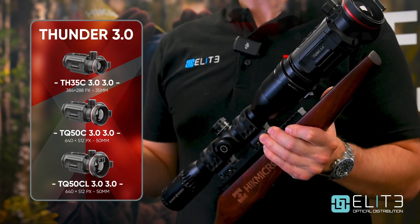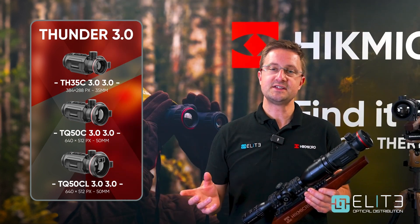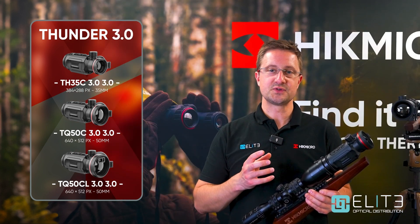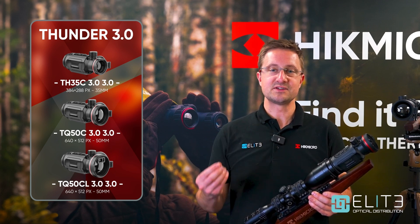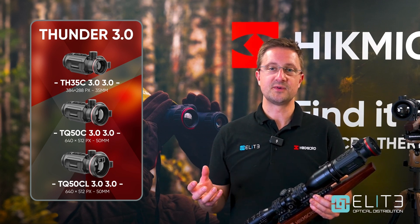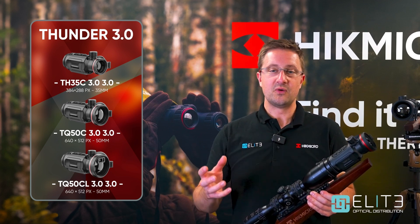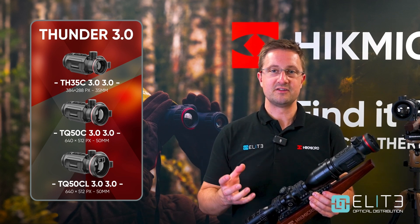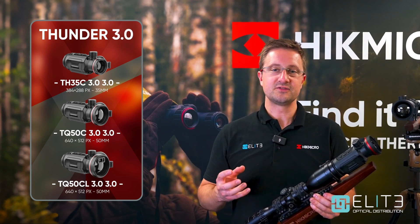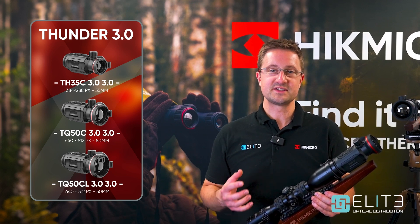Hike Micro are offering three models in the Thunder 3 series: a 384 with 35mm focal length, a 640 with 50mm focal length, and the option to add a 1000m laser rangefinder onto that as the third model. So you've either got the mid-range 384 sensor with quite a wide field of view, or the high-end 640 high-resolution sensor, with the option to add the laser rangefinder. Overall this provides a flexible solution whatever your budget and shooting needs.